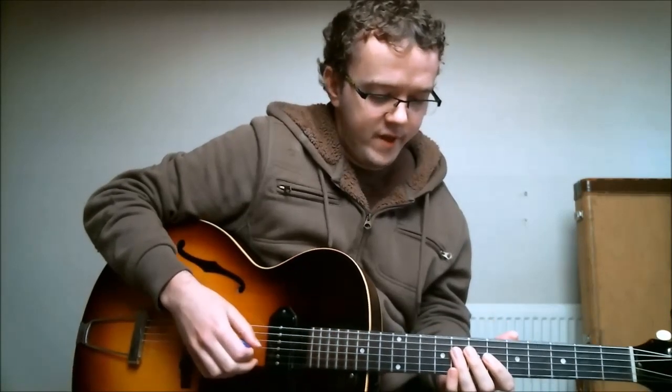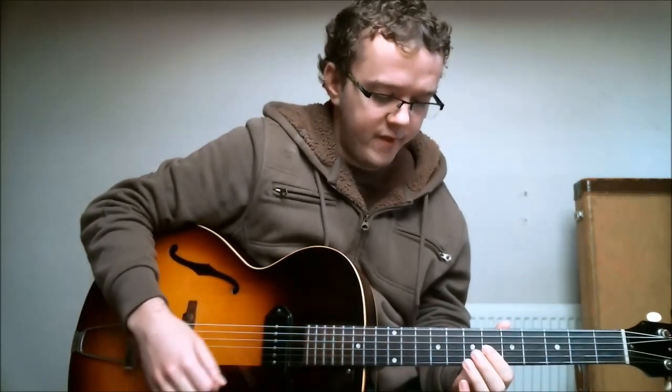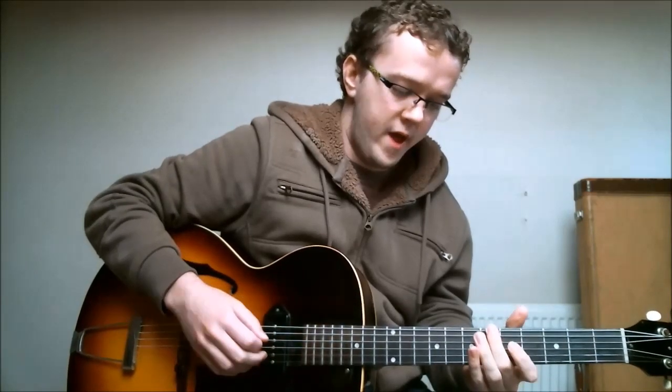It starts by playing the B-flat three times, and then it has a D-flat to a D — like a minor third to a major third — which is really common in jazz blues licks. So it goes B-flat three times, then D-flat to D, then finishes on the F. So that's over the B-flat chord.